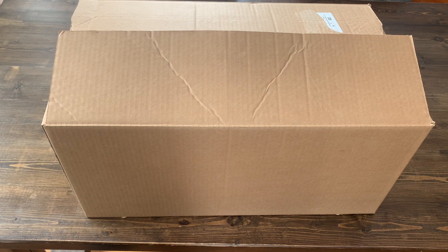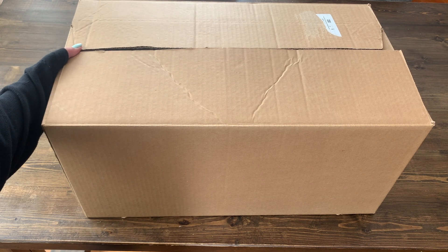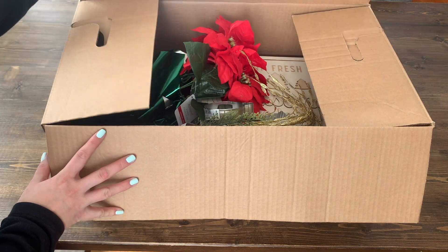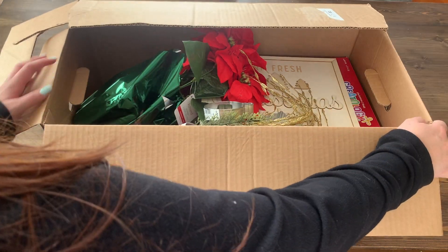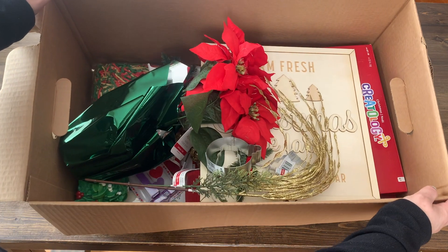I had heard about these boxes, but I came across them for the first time last weekend. Michaels sells these from time to time with items that sat on the shelf for a while at 90% off. Instead of sending them back, the individual stores box them up in these big mystery boxes.